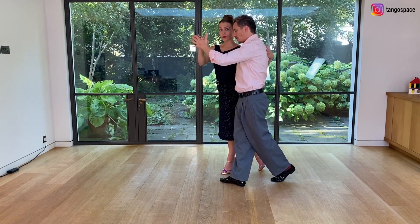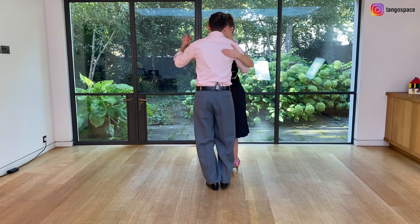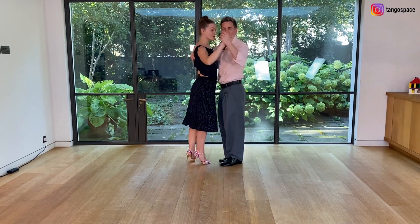This will also help us to keep our space. I change my weight, I pivot her back by using a bit of pressure on my hand and my center, and then we go into the contra giro and finish together.